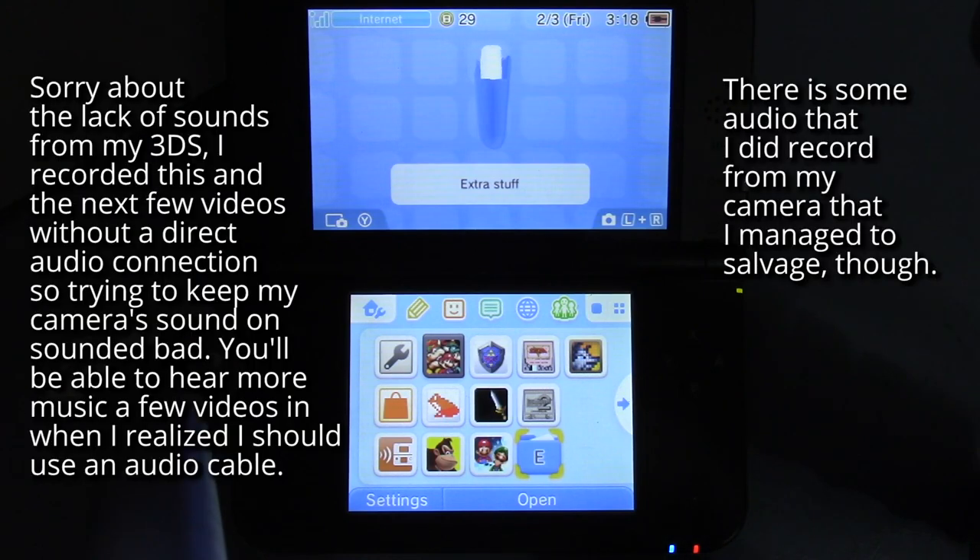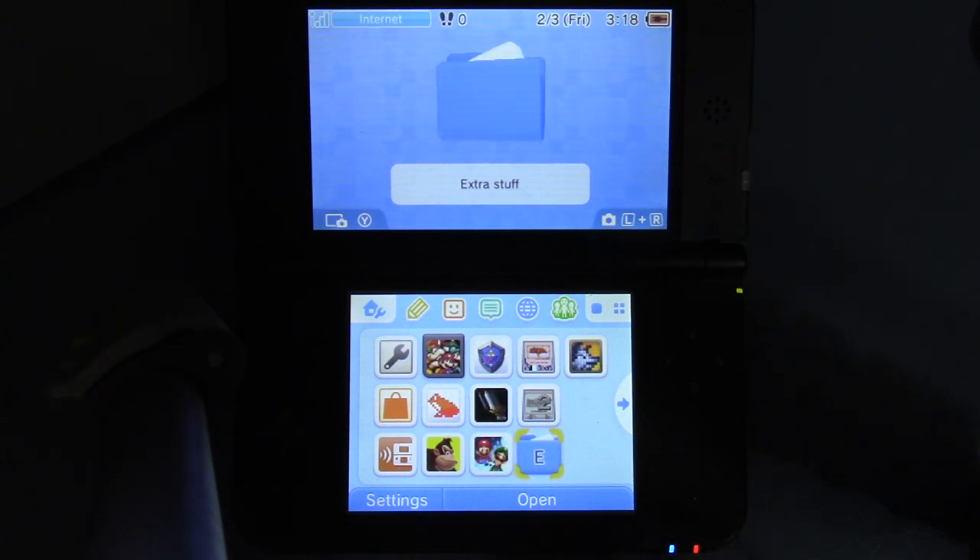Hello everybody, this is Drew Nailer. Today I'm going to be walking you through the Nintendo eShop as it appeared on the Nintendo 3DS before the shutdown.